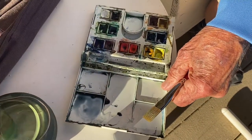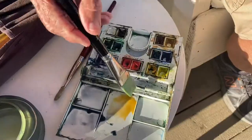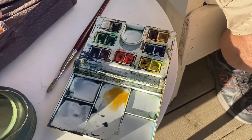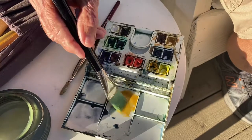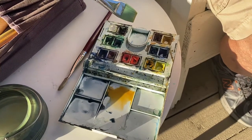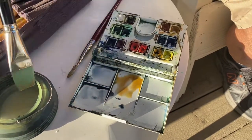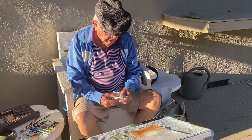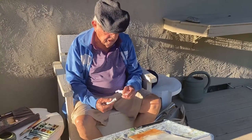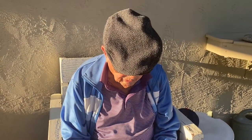It's a blueish-gray color. Just put a wash on there now. I'm going to add a yellow ochre. I'm going to add some blue sienna to it. I've got the first washes down for the water and the ground.